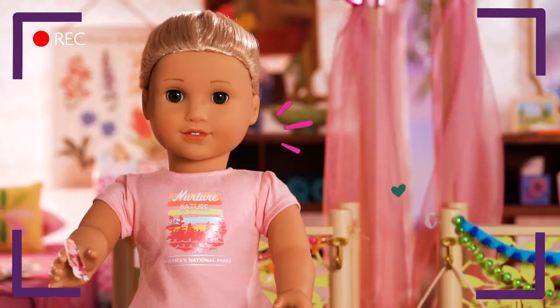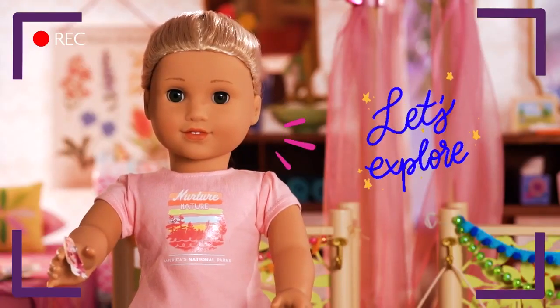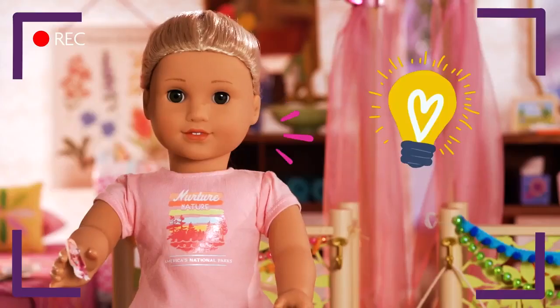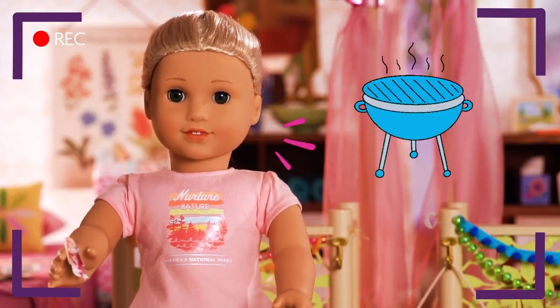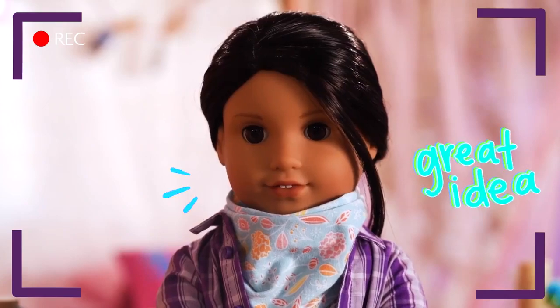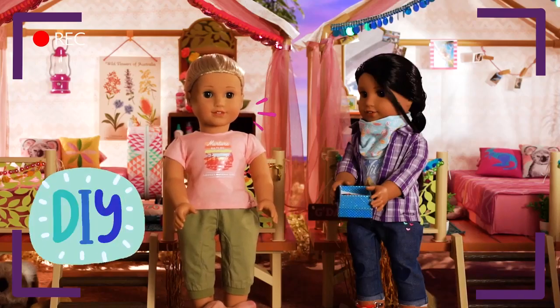I pick this one! We always loved exploring the outdoors together! I can't decide which one to use! I have an idea — make coasters! Your dad can use them at his famous barbies! Funza! That's brilliant! Alright, let's Mod Podge!